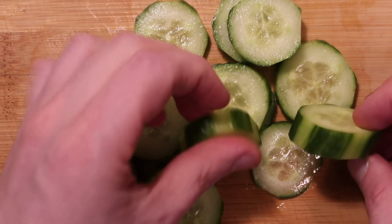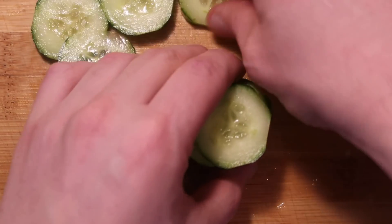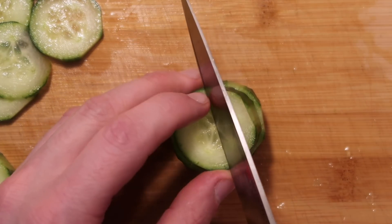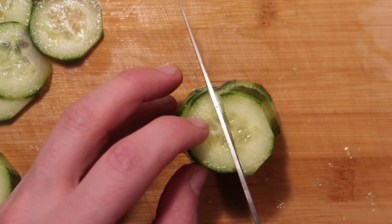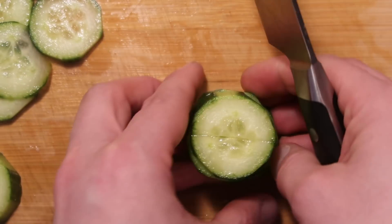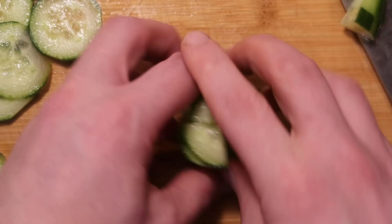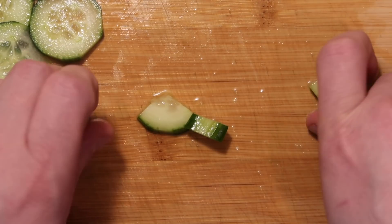I'll slice them into discs like this, then stack a few discs together and quarter them up. I'm going to take my knife — use a good one if you can. I'm using a great Wüsthof Classic Icon here, it's fabulous. I'll cut that way, then turn everything and cut again, and there we go — we're quartered. Look at all these little pieces of cucumber. Do that for the entire cucumber and then set them aside.